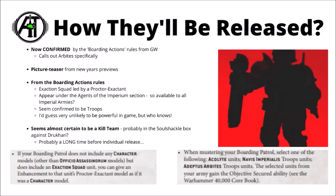A small excerpt from the boarding action rules gives us some specific names. The Arbites unit is going to be called an Exaction Squad — that will be the name when it goes on sale. The sergeant for the unit will be called a Proctor or Exactant, and he's specifically called out because he's going to be getting some sort of character enhancements within the new boarding actions rules.